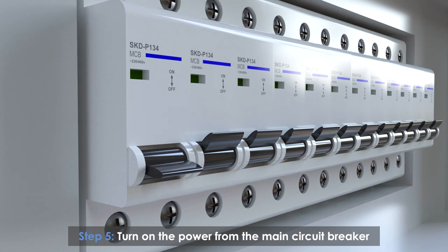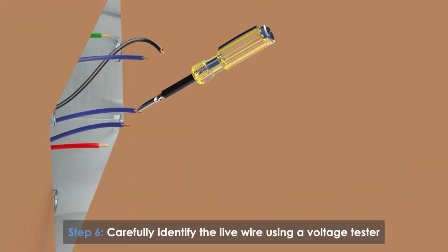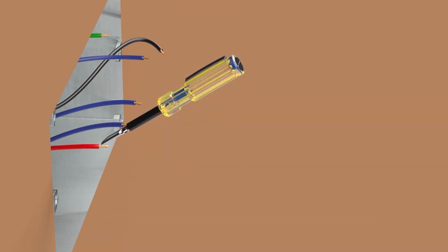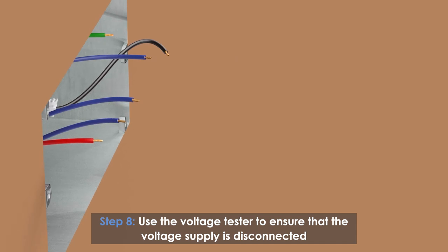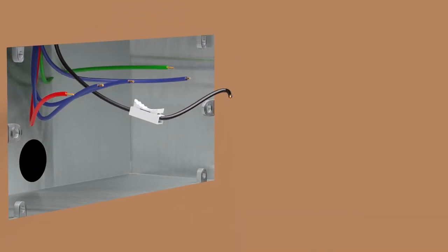Turn on the power at the main circuit breaker and carefully identify the live wire using a voltage tester. Then turn off the power at the main circuit breaker again and use the voltage tester to ensure that the voltage supply is fully disconnected.